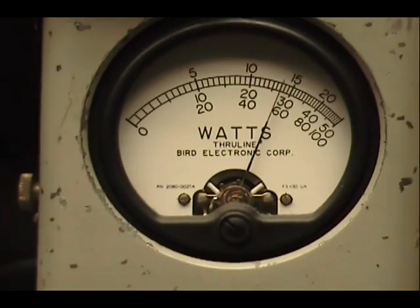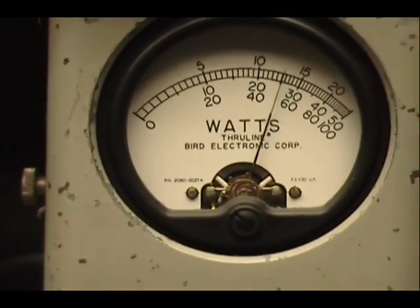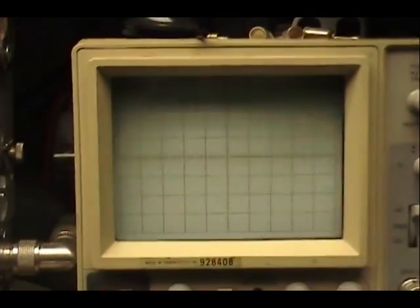Audio check, check, check. One, two, three, four, five. Audio check, check, check. One, two, three, four, five. Audio check, check, check. One, two, three, four, five.